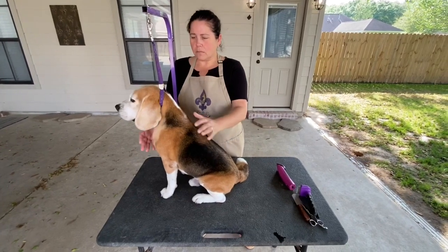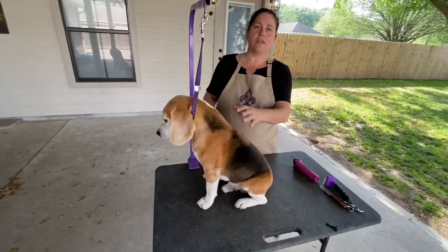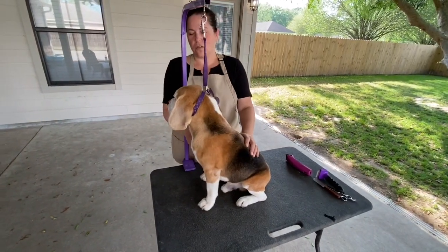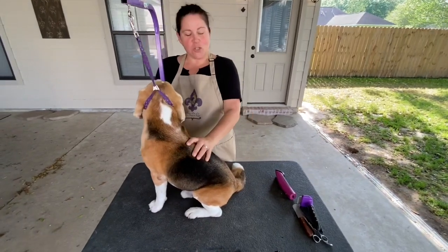This is Rebel. He's a gold grand champion at AKC and he's long retired. He's almost nine years old and he volunteered to be our demonstrator today.